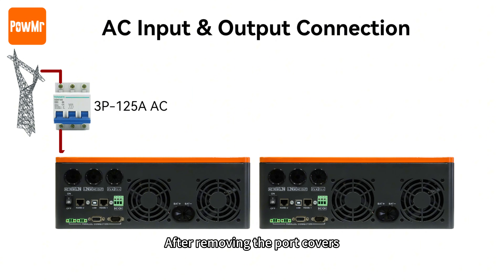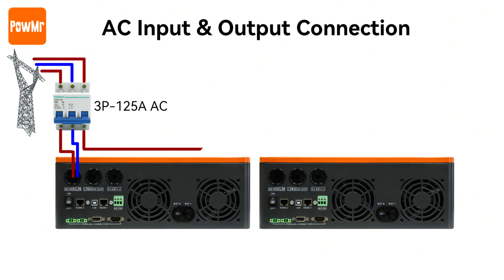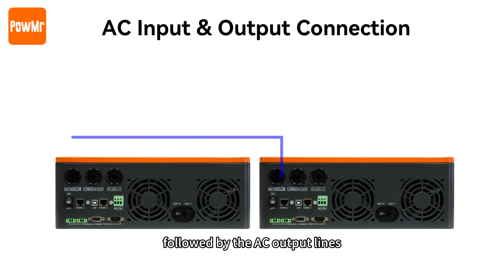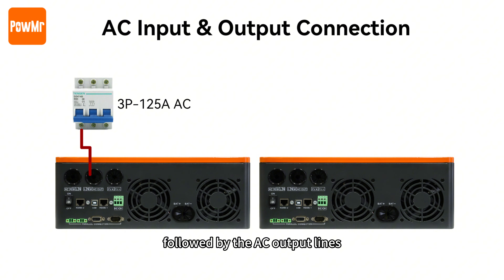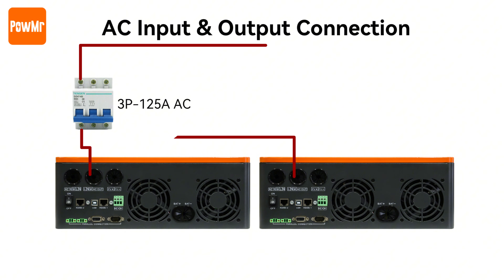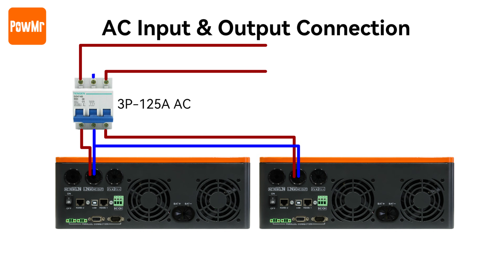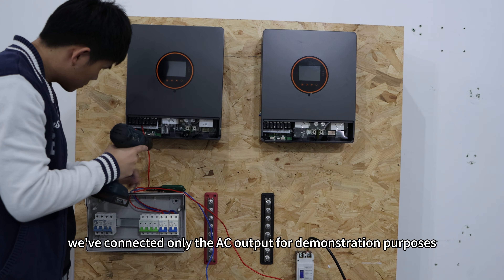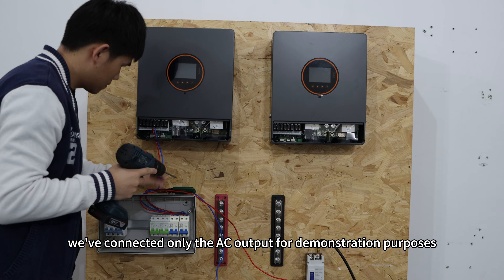After removing the port covers, connect the AC input line followed by the AC output line. Here, we've connected only the AC output for demonstration purposes.